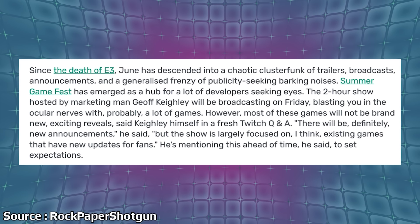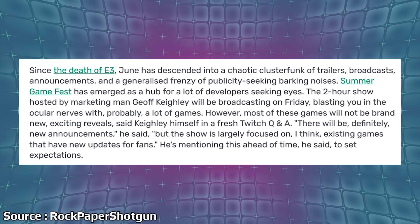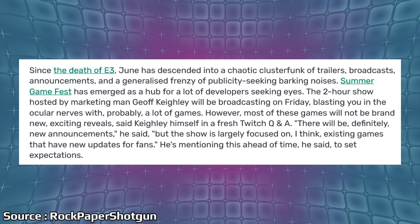Next, let's talk about Jeff Keighley working to set expectations for his two-hour show this Friday — Summer Game Fest — which we're all tuning in and treating like E3, because there is no E3. Jeff Keighley took to Twitch to do a live stream and Q&A with chat. Over on Rock Paper Shotgun, this Jeff Keighley quote: 'There will be definitely new announcements, but the show is largely focused on existing games that have new updates for fans.' He's mentioned this ahead of time to set expectations, and that's probably a good idea.